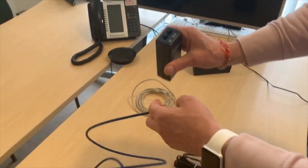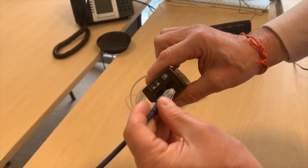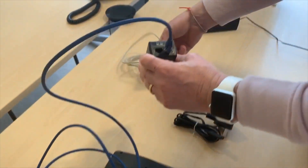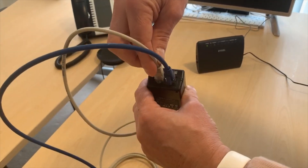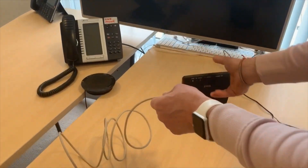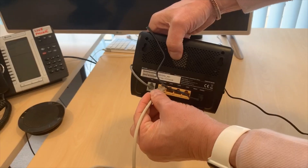Take the other end and on the power supply you'll see two icons. Plug it into the one with the phone. Take the second patch lead and plug it into the LAN port, the one with the two computer icons on it. Then connect this end of it into any of the ethernet ports you find on the back of your home broadband router.